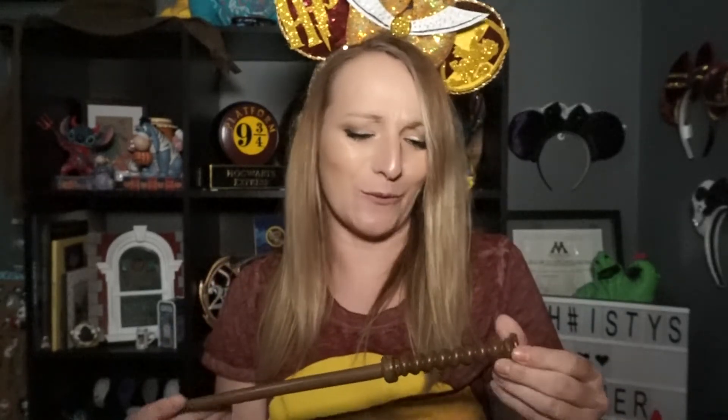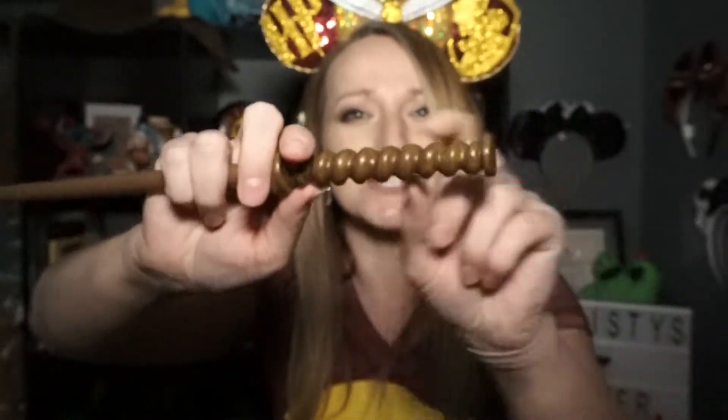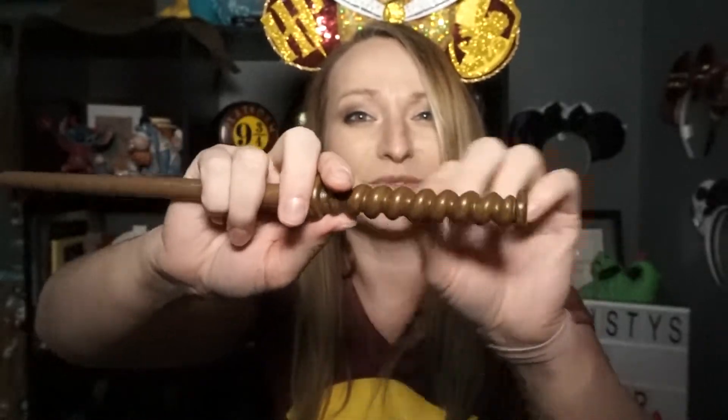Doing good! Another new one — Arthur Weasley! This totally rings Arthur Weasley. It kind of looks like those little counting balls — whatever those things are called. I love it though. Five so far have all been brand new.